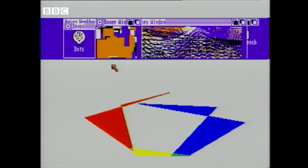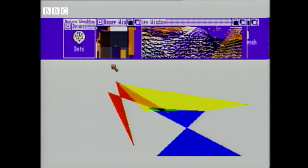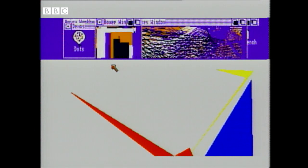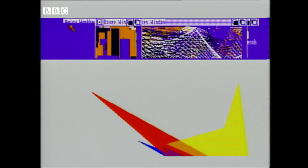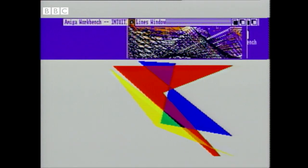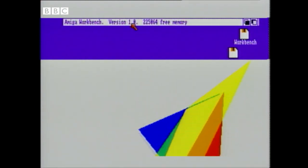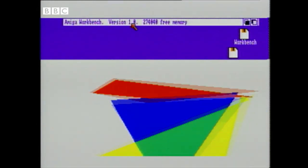The computer switches from the Lines program to the Boxes program to the Triangles program thousands of times every second. Of course, the more programs you run, the slower each one gets. Look how jerkily that Triangles program is moving. But if I remove some of these others — kill that off, kill that and that — watch what happens to the speed. Those triangles are drawing much quicker now. It's got the processor all to itself, so the program can run faster.